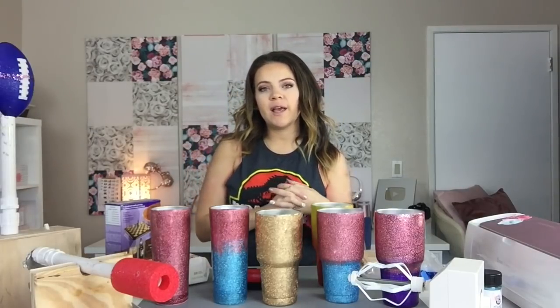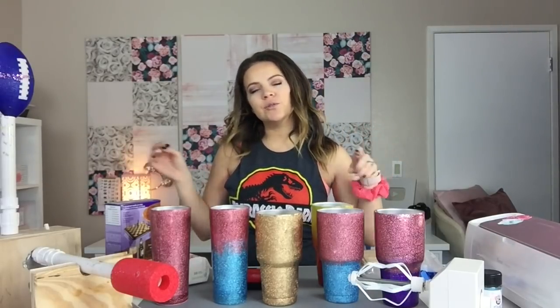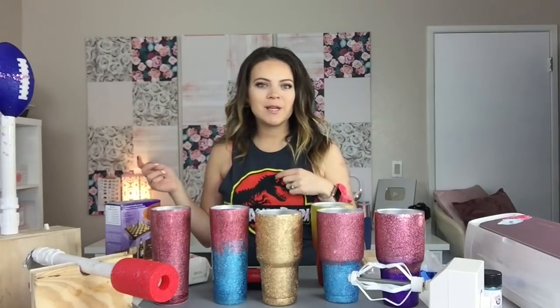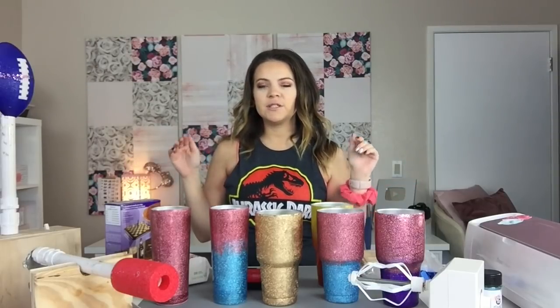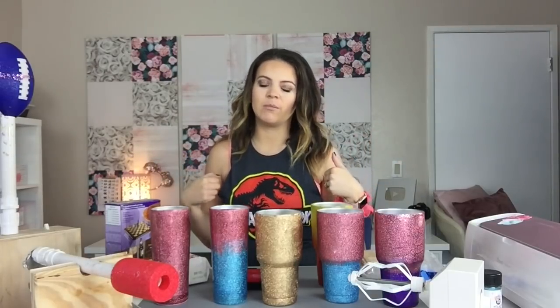Hey guys, welcome back to my channel. I'm Auntie Tay. If you don't know who I am, I do lots of crafting tutorials on YouTube and I go live on Facebook. My husband joins me sometimes. Today I am starting the first series, the first episode of the new cup turning series that I think is never going to end on my channel.